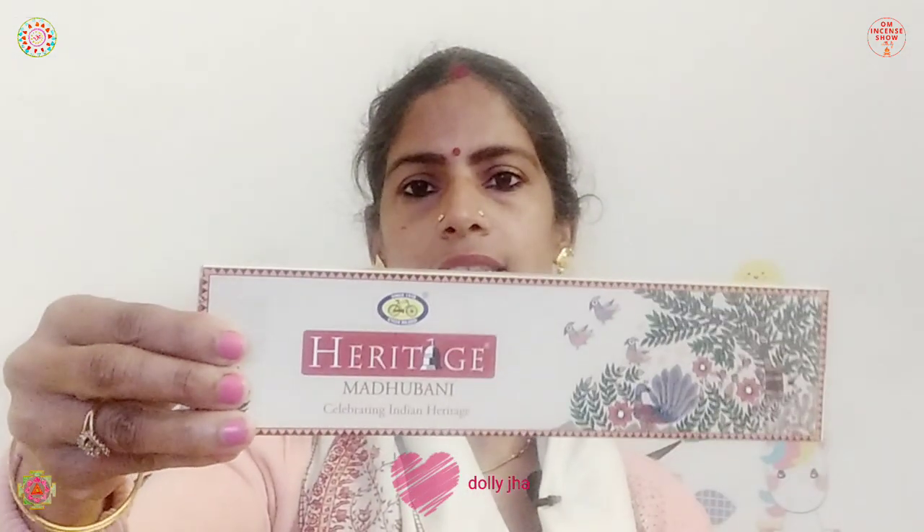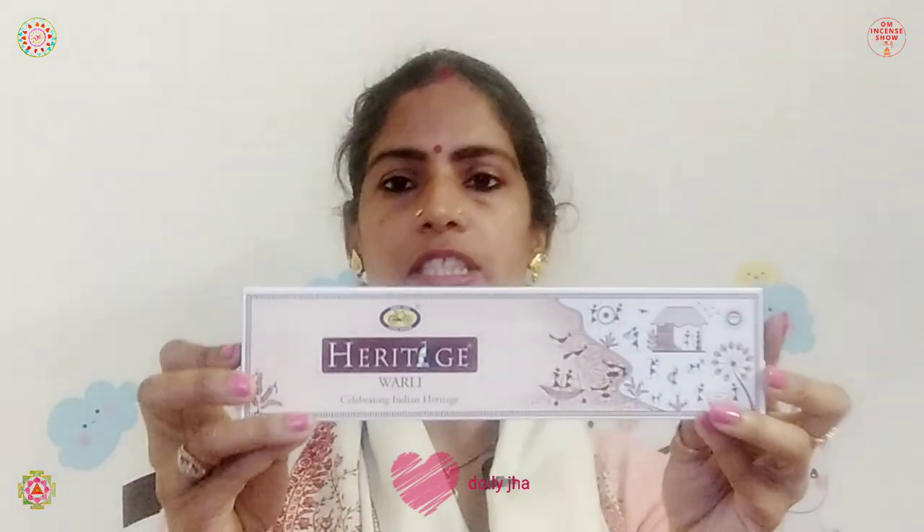There are actually four variants in the market and this is the newest launch. We have Heritage Madhubani and then Heritage Valdi, which is from Maharashtra. I'll be doing those two later on, even though I was very tempted to pick up Madhubani first because that's the area from where I belong. I just thought I'd do Sanji and Santhal because these are lesser known compared to Madhubani and Valdi.